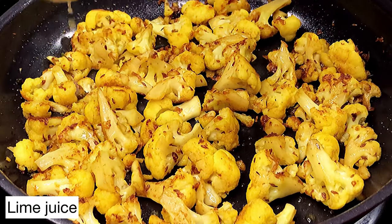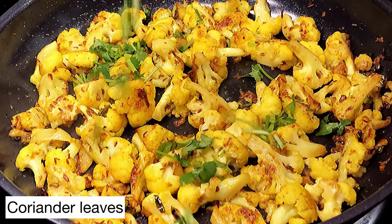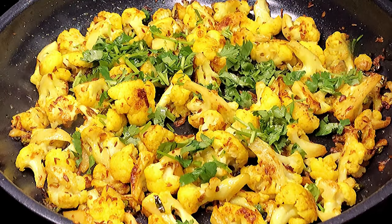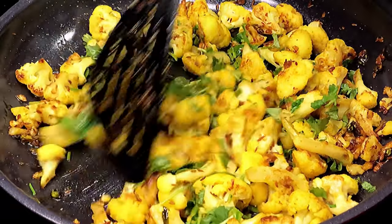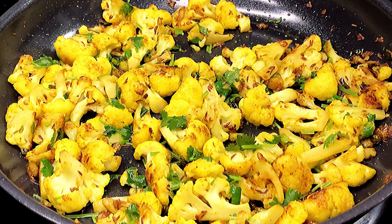Next we're going to squeeze some lime juice as per your taste, and finish by showering with a lot of coriander leaves. That's it — wasn't this easy? Let me give it a taste. Yum! So easy and so flavorful.